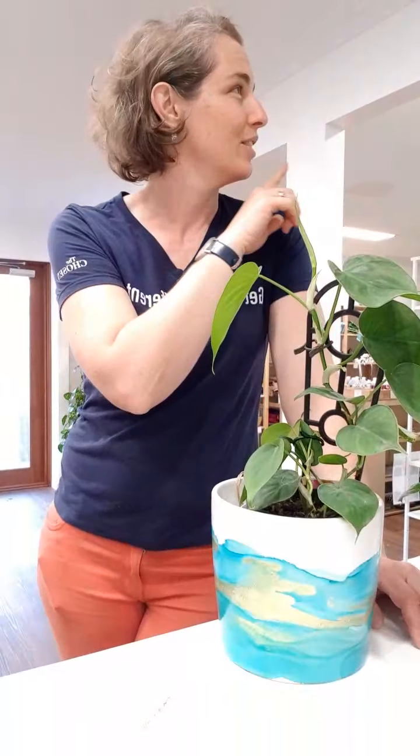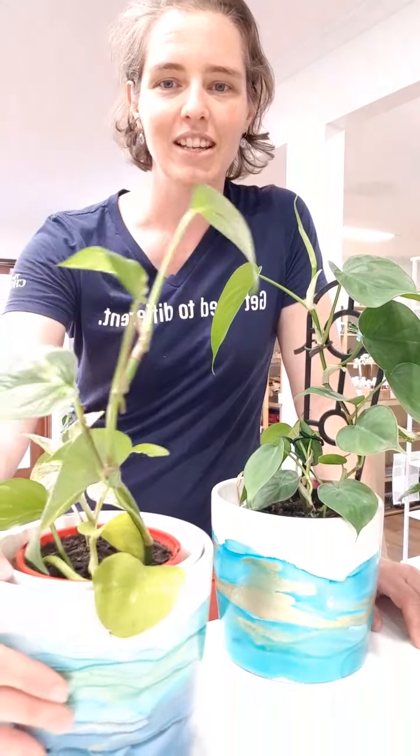All the plants that I have in here have the same care needs, and that means that when I'm in here I don't have to go, well this one needs this and this one needs that. I've got some mother-in-law's tongue, a monstera, and the rest are philodendron and pothos, which are these ones here.